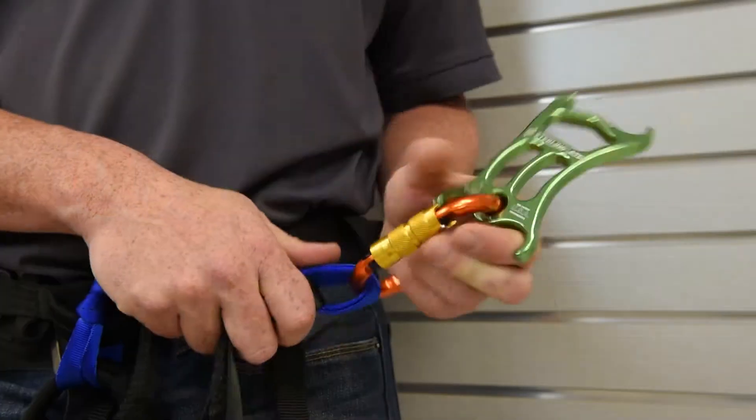Hi, I'm Matt Andrews, the Outdoor Market Manager here at Sterling, and I'd like to tell you about our ATS device, also known as the All-Terrain Sender.